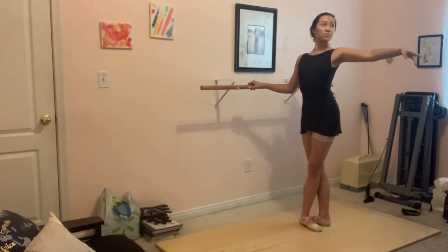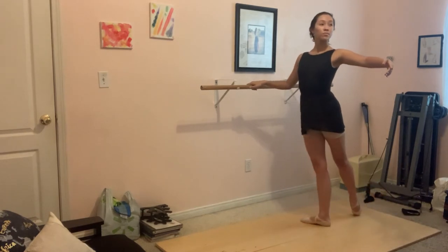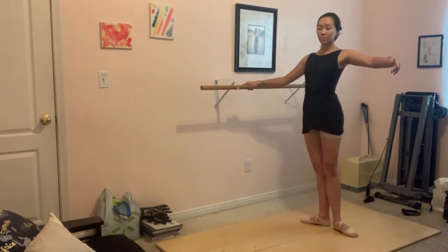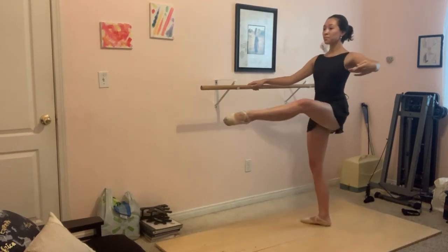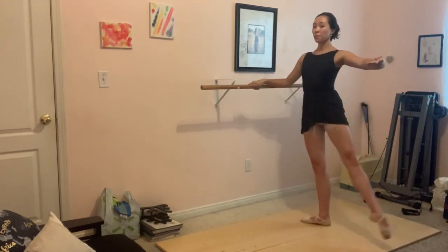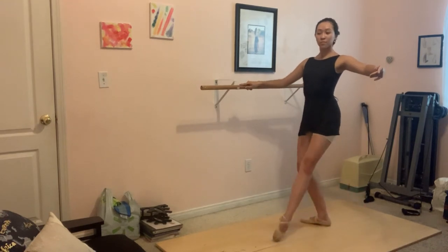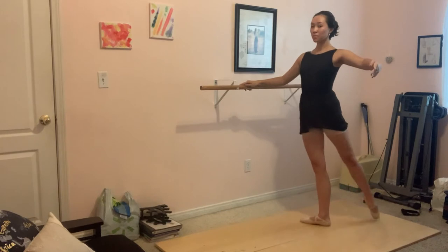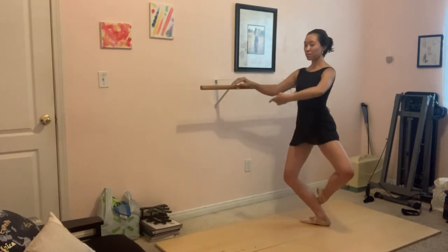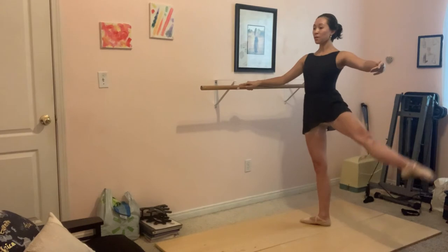The barre class resumes — use the first step to really find this position. One, two, three — you have a lot of time to feel through it. Brush, fondue, shape those feet, up, sit, side, fondue, up, reverse, back, stay on the supporting side.